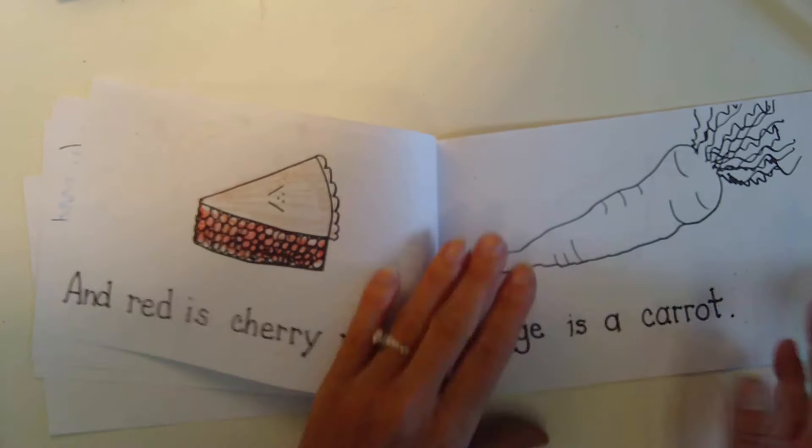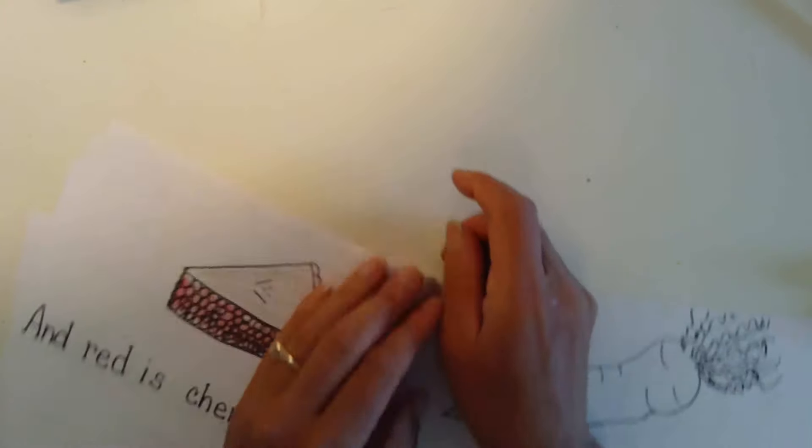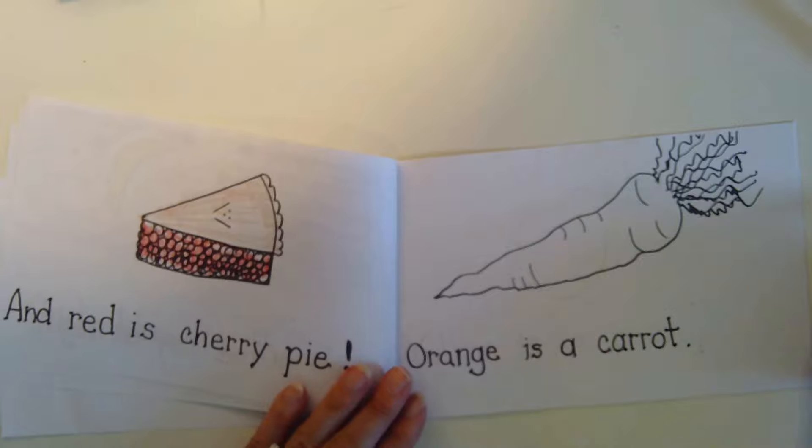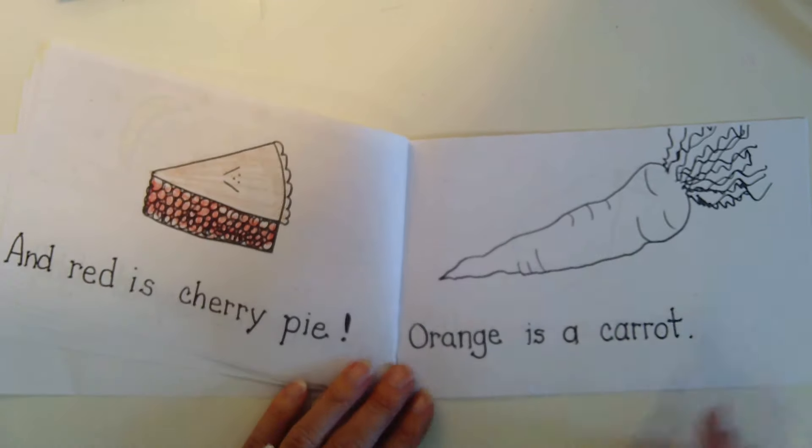Here's the book again. So you could take your book apart and then you'd have two books, and someone could read with you, or you can color it again if you want. Let's see if we can do it without the colors.